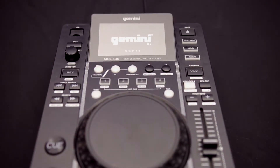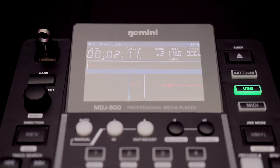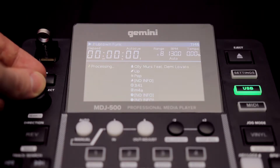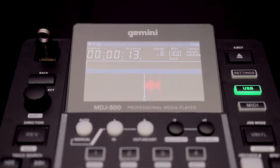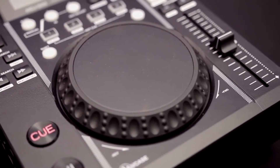The MDJ 500 is a fully equipped USB digital turntable. It comes with a 4.3 inch digital screen where you can see a moving waveform as the track plays. It's also got a search and selection category so you can analyse your tracks before playing, and a 5 inch high resolution DJ platter at the centre of the turntable.